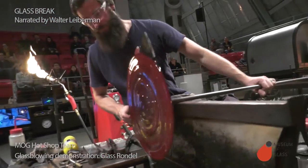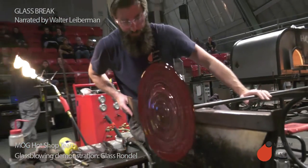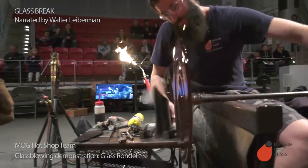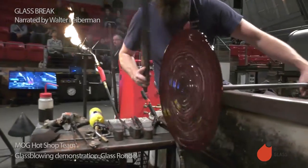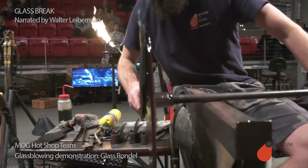Once Ben is satisfied, then we'll move the rondelle — the big plate — off the pipe. I think I succeeded. I just don't know if it will come off.